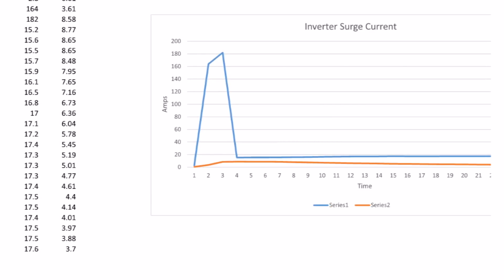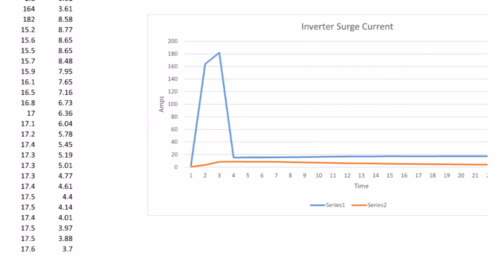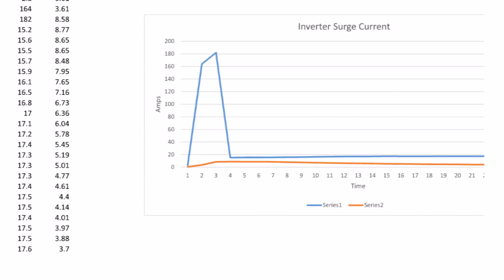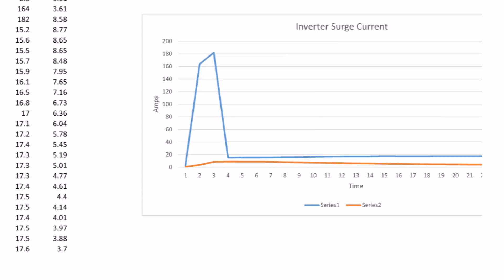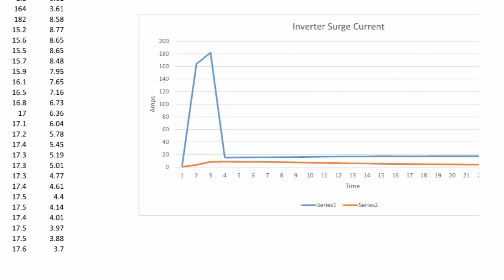What did it look like before the capacitor? Just ignore the bottom line, because the battery current equals the inverter current with no capacitors. The only difference was the peak was a little lower — about 160 amps — and the duration was a few samples longer. But with the capacitors, the inverter's happy, the batteries are happy, and everything works very smoothly now.